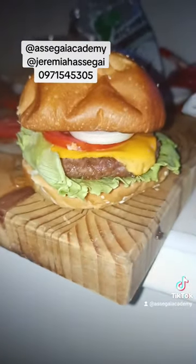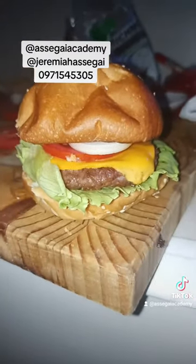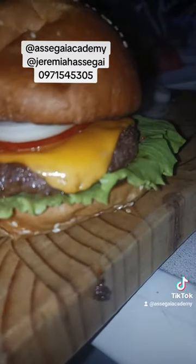WhatsApp me on the number on the screen. I do teach how to make cakes, samosas, pies, and all sorts of pastries — in Ndola, Mfulila, Chingola, and Lusaka.